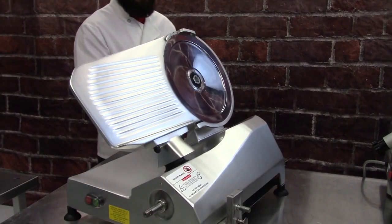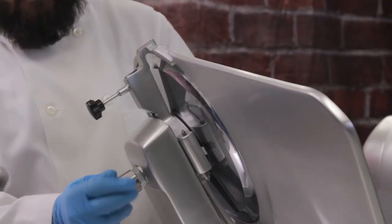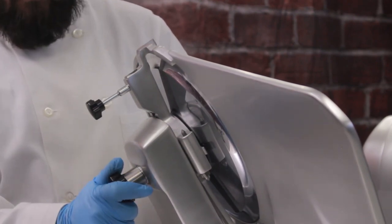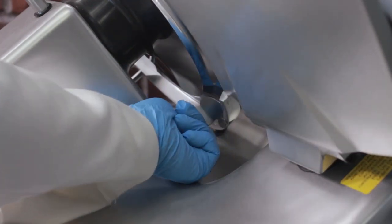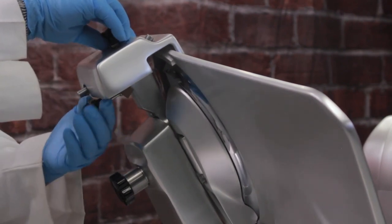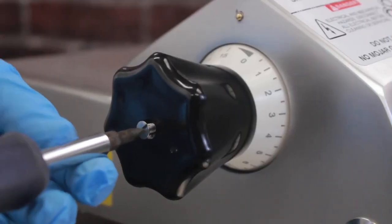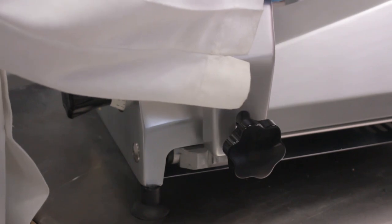Reassemble the slicer in reverse order. Carefully align the knife guard cover over the blade and allow it to drop into place, then secure the knife guard by tightening the knob on the knife guard shaft. Reinstall the knife scraper, or on models with non-removable scrapers, tilt the knife scraper back into position. For models equipped with a top-mounted sharpener, reinstall the sharpener into its storage position. On models with a removable thickness control dial, reattach the dial and tighten the screw. If your model has a removable carriage, reattach the carriage and tighten the carriage arm knob.